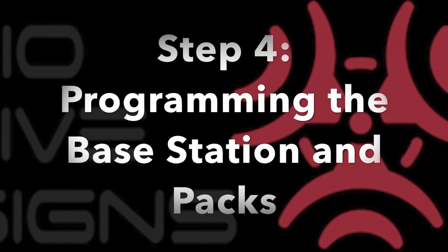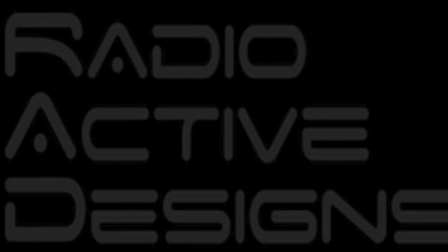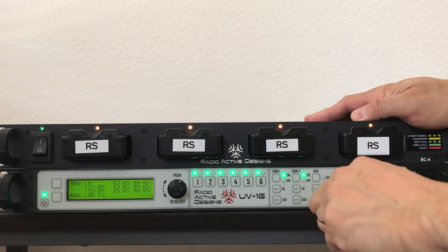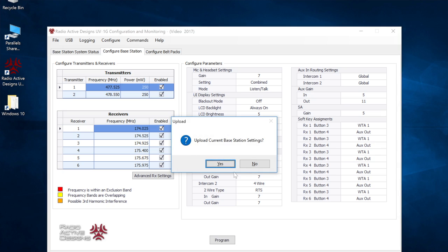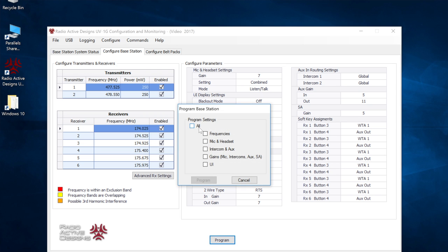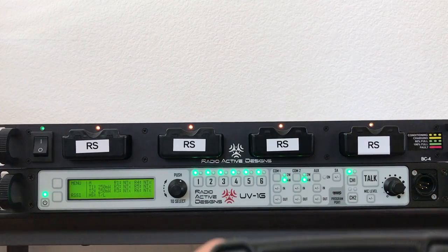Step 4: Programming the base station and packs. First, programming the base station, then programming the packs.